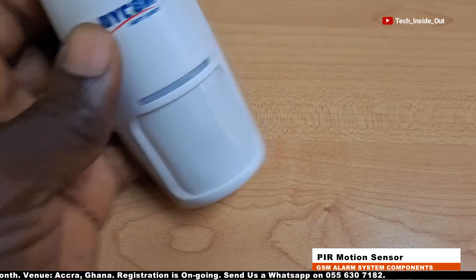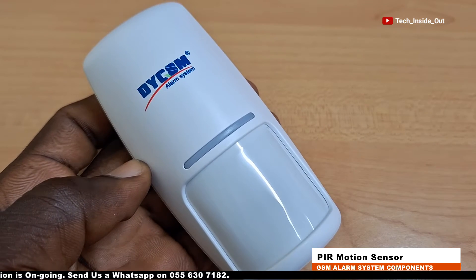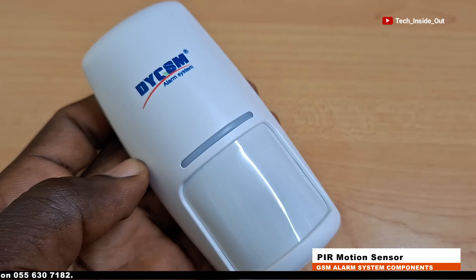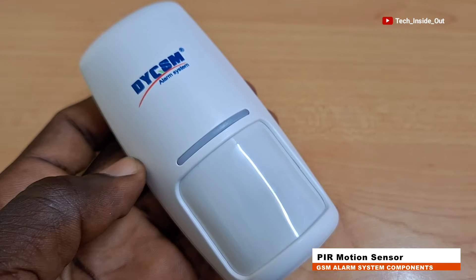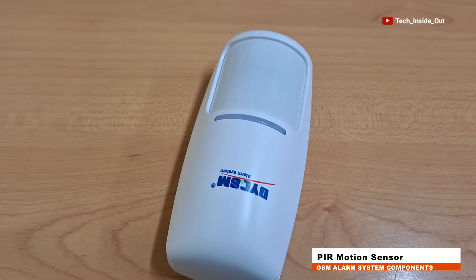This is a PIR motion sensor. These sensors detect human presence or motion, leading to the trigger of the alert system, which results in loud siren sounds, thereby dispersing intruders and also sending a notice to the one whose premise is being invaded. It does not require cabling, so all you have to do is position them at vantage points in your premise.